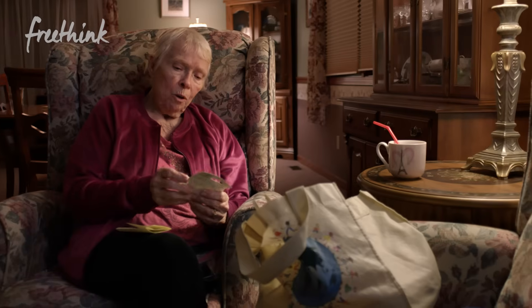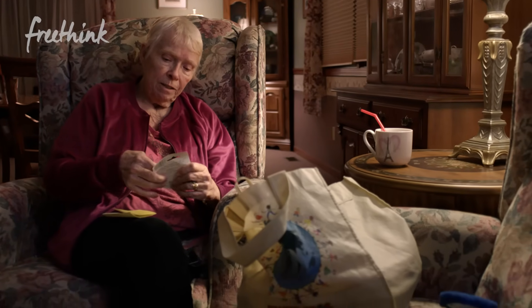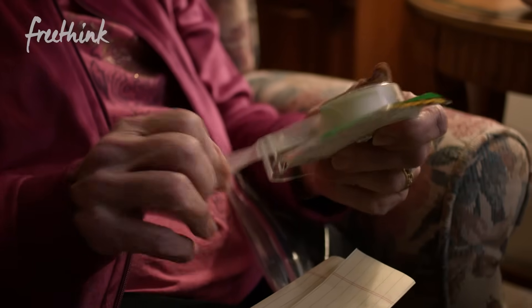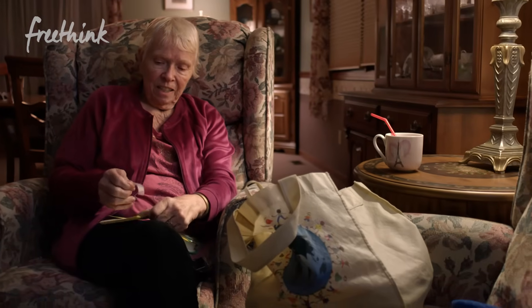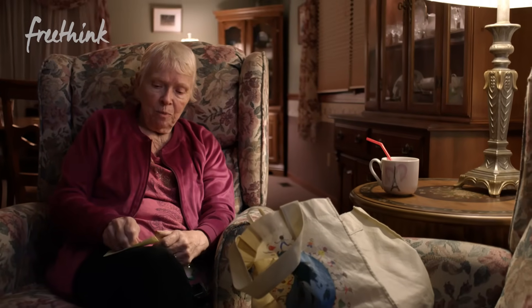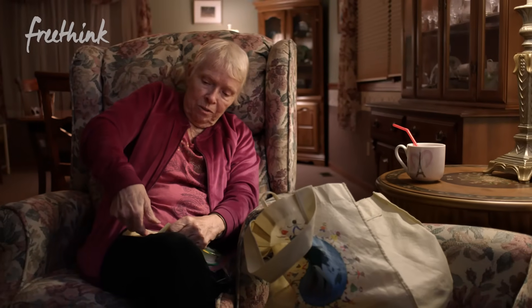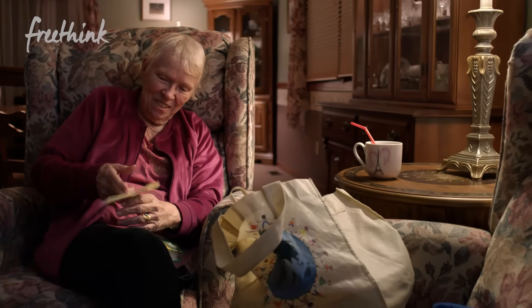Scotch tape is sometimes called magic tape because it sticks to everything and does whatever you want it to do. But for me, it plays tricks on me. I want to get this taped down. Now that came off pretty good — but whoops, it didn't come off.